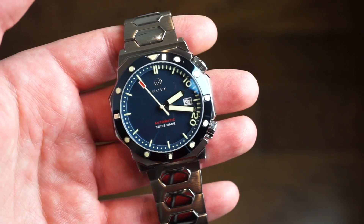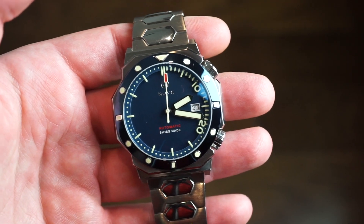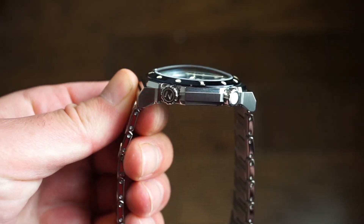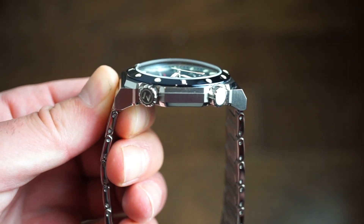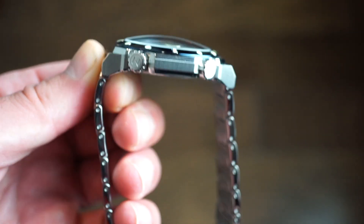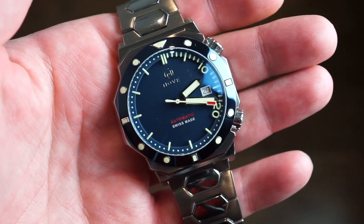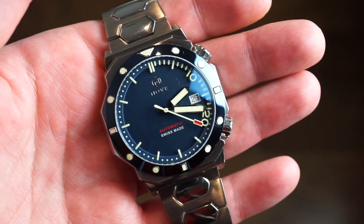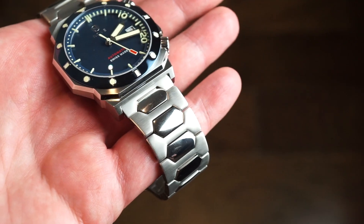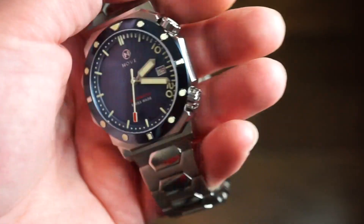Let's get into the dimensions. We're looking at a case diameter of 41.5 millimeters — a very nicely modern size for a diver. Case thickness is 13 millimeters. You can see that pronounced dome on the sapphire crystal, which is very nice. There's also a crystal on the case back that may be domed as well. The watch is crafted entirely of solid 316 stainless steel and comes on a nice bracelet. The lugs are 22 millimeters, so you can swap out bands to a rubber strap if you want.